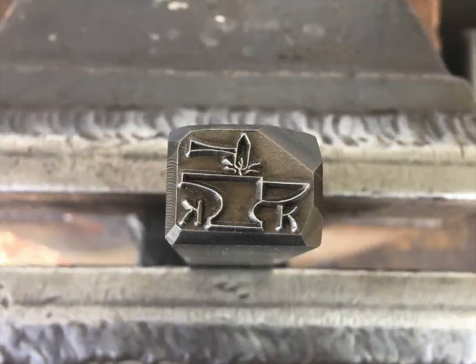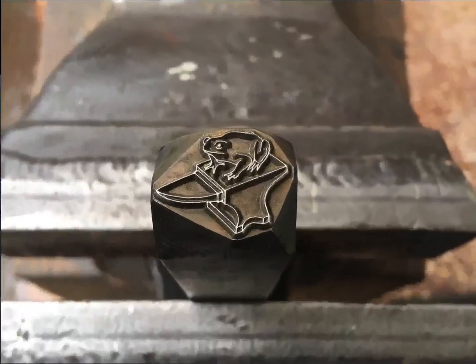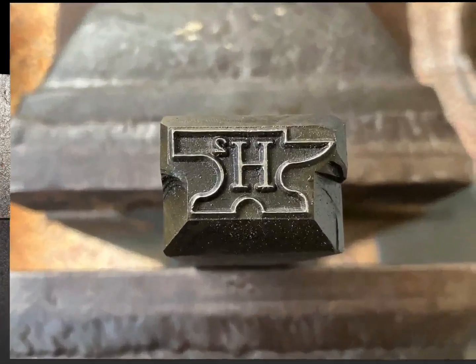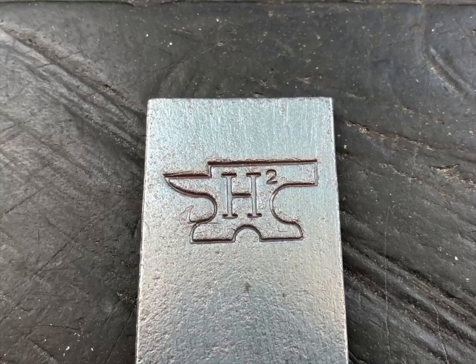Here are a bunch more customer touch marks made by the engraver I know here in Taiwan. A lot of thought was put into this one. You can see I put all the anvil-themed ones at the beginning of this video.